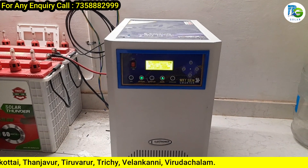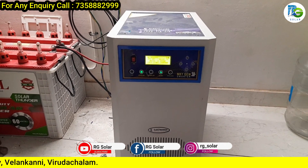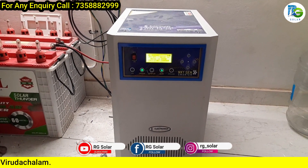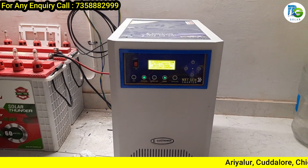In this inverter, you can run the lights and loads. This is a life span inverter. We recommend this electric inverter. In this video, we will check the link in the description.